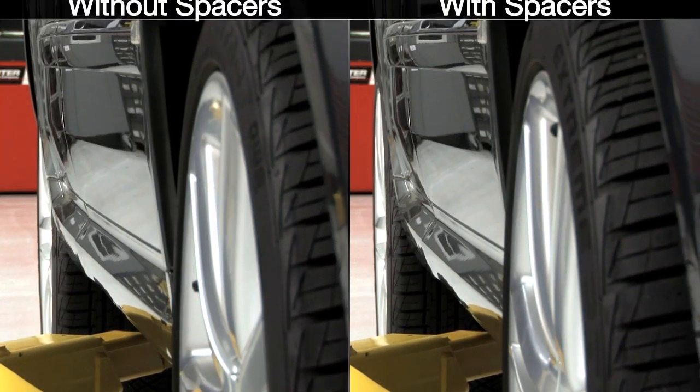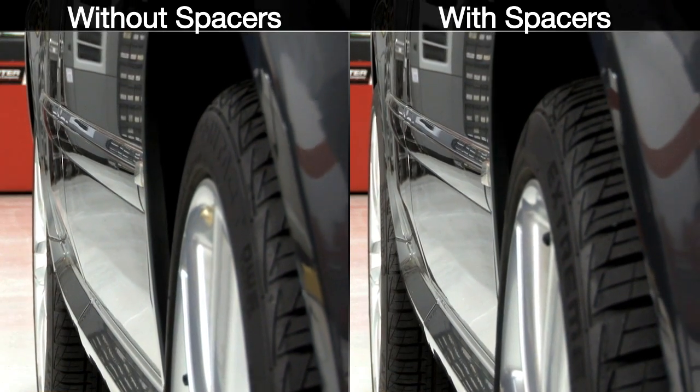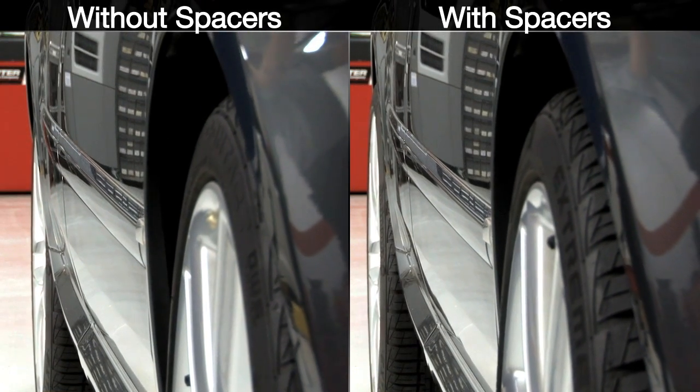Choose a spacer that's slightly thinner than this measurement to ensure clearance even under full suspension compression. For our purposes, we chose to run the biggest spacer allowed by our measurements. Notice the difference it's made to this OEM setup.